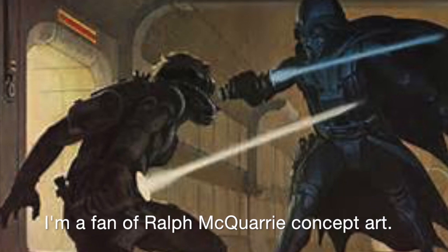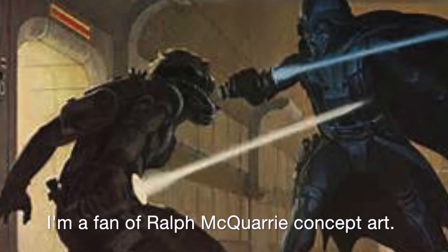Then Ben gives him a lightsaber, which in my childhood — I was about six years old when the movie came out — you're like, what is that thing? And to this day, it's arguably the most popular weapon in any movie in any era: the lightsaber.